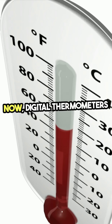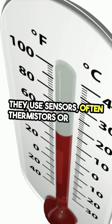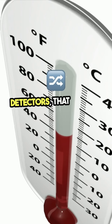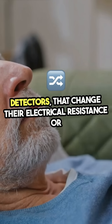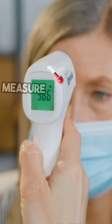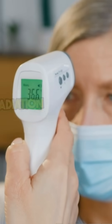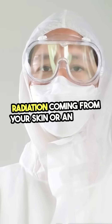Now, digital thermometers take a different approach. They use sensors, often thermistors or infrared detectors, that change their electrical resistance or signal based on the heat around them. Some of these high-tech devices can even measure temperature without touching anything, by detecting infrared radiation coming from your skin or an object.